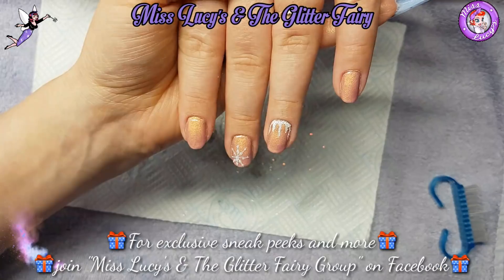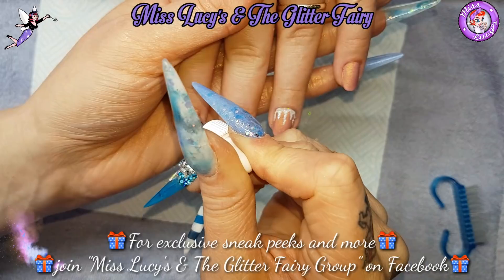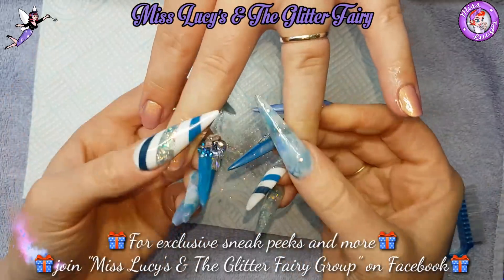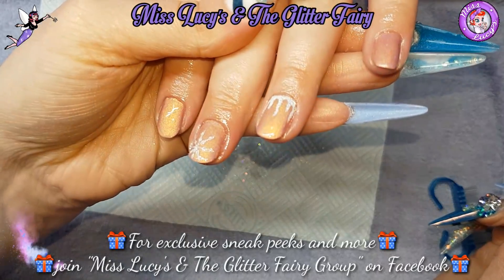So there you go guys — just a very quick and easy gel polish design on natural nails. Letting them cool down, popping on a bit of cuticle oil. I was useless and forgot to take pictures! That's it guys — I hope you've enjoyed. Any questions, comments, or requests, just pop them below. Thanks for tuning in, bye!